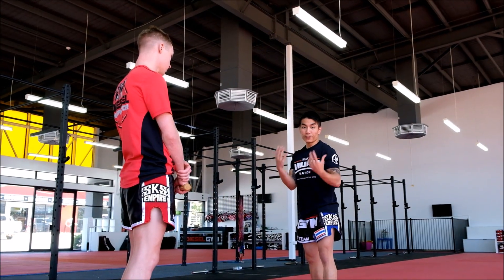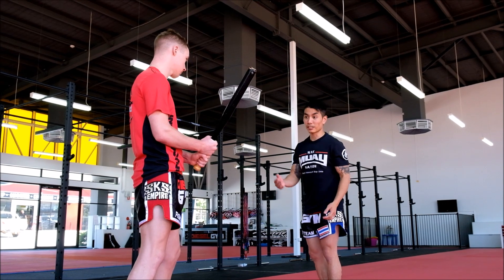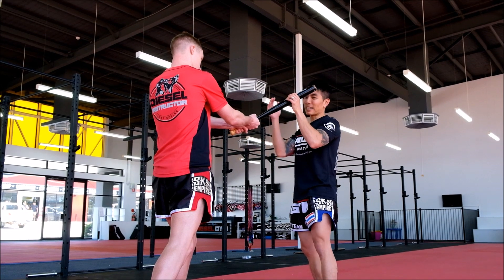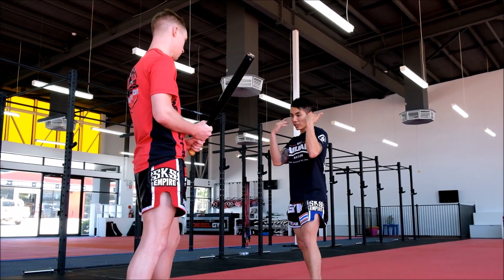So if he attacks you with a baseball bat, the first thing you want to do is close the distance. If I'm at this range and he hits me with the full impact of that baseball bat on my head, it's going to cause me serious injury. So what I want to do is close the distance.